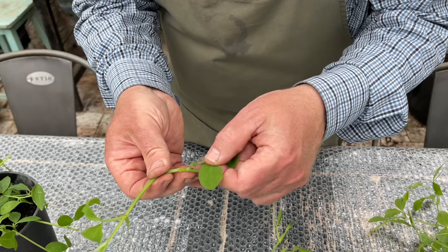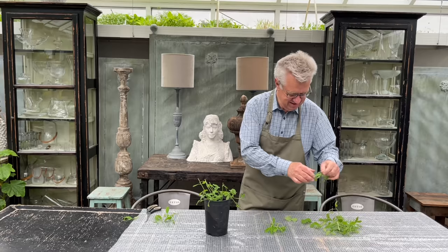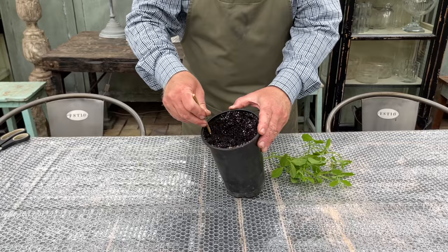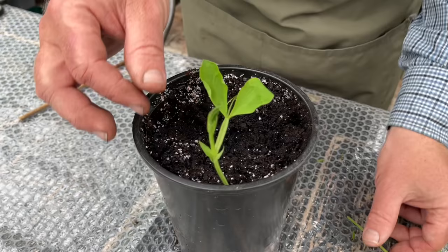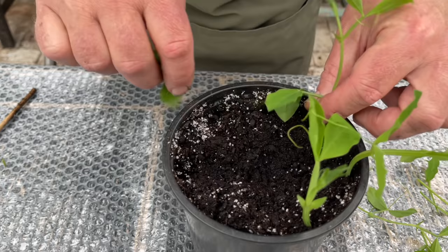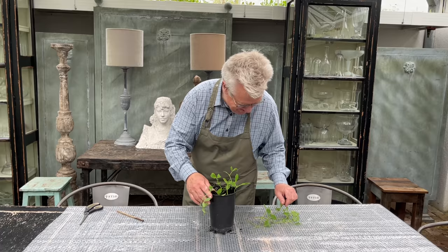From every single shoot you take the lower foliage away, and from these points where the foliage has been you will get the roots. Once again you need a pot with sowing soil. Press holes with a sticker as you have done when sowing the seeds. Place the cuttings in the holes so the points from where you have taken the foliage away will be covered, and press the soil firmly around. It is important not to overfill the pot — seven to eight cuttings in a pot like this will be great.